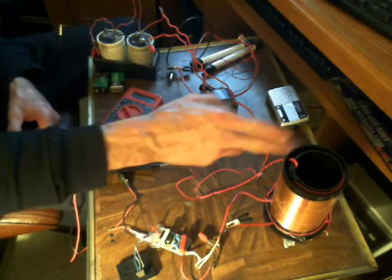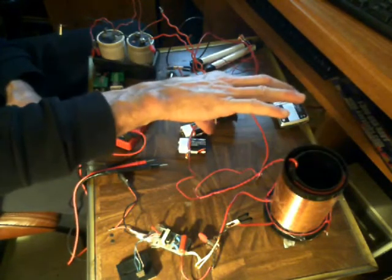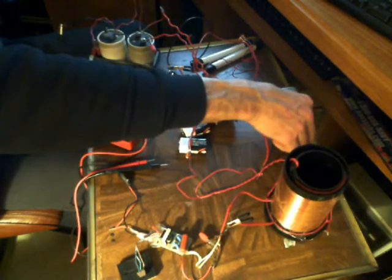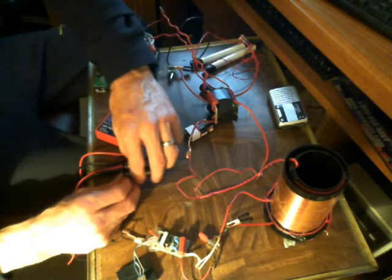As a matter of fact, this isn't even putting out any field per se because it's connected into that wire — with the exception of what you hear on that radio. Let me run in there real quick and grab a fluorescent bulb.